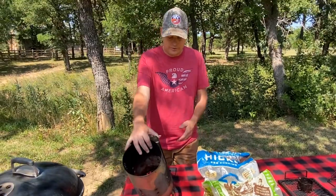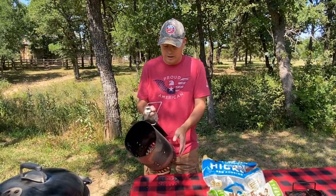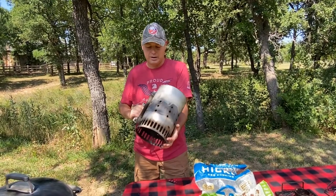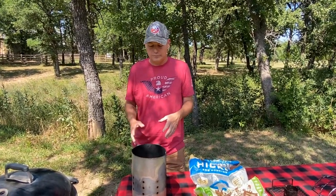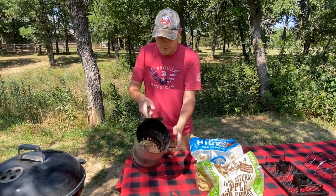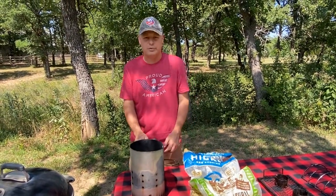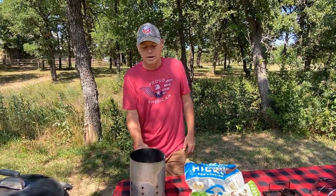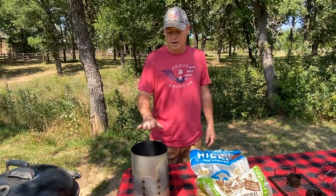The last tool I have to discuss is the charcoal starter — some people call it a chimney starter. This one is made by Weber. A lot of people use lighter fluid to start their charcoal, but that can sometimes put a bad taste into your food. What you do with this is put your charcoal on top, there's a grill stop in there, and then put some newspaper or paper underneath and use that to light it. It will evenly distribute heat and get all your charcoals nice and hot, and then you pour them into your grill.